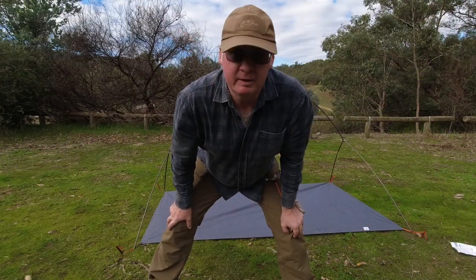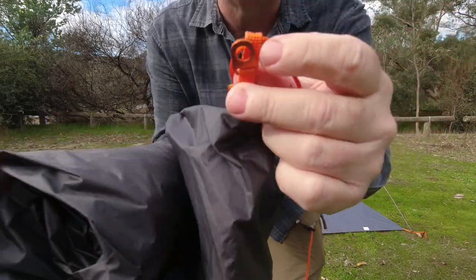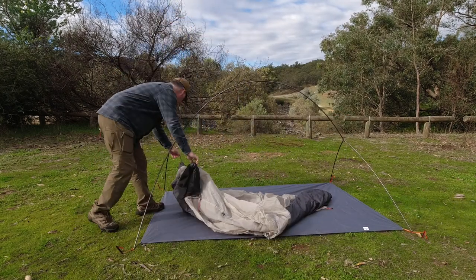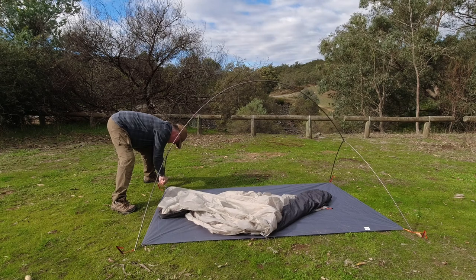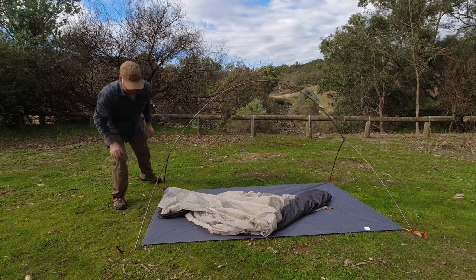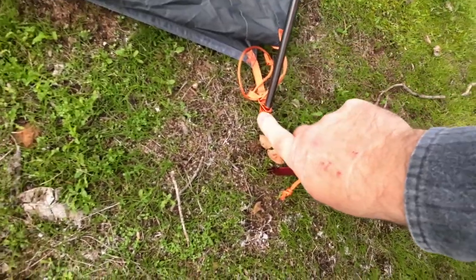The next step before we put the spreader pole on is to get the actual tent body itself. I mentioned the grommets — there's an orange one on the corner of the tent body. And as you see here, like we did with the footprint, we've got the orange grommet underneath.